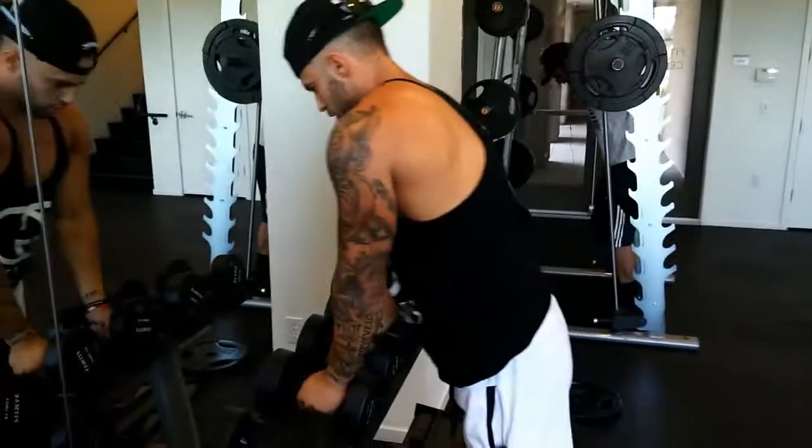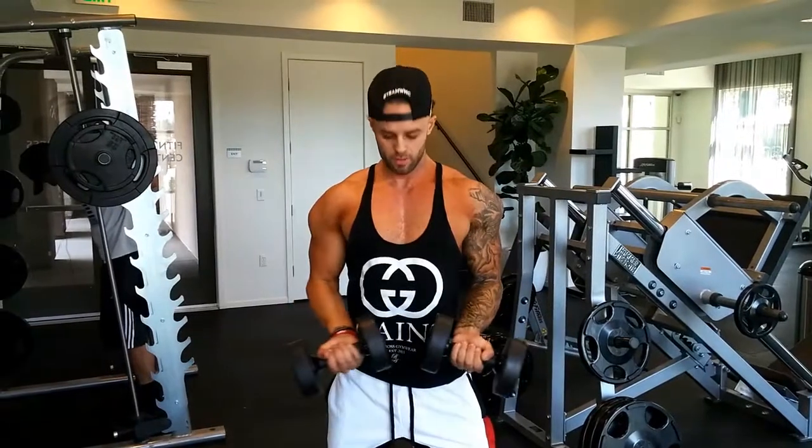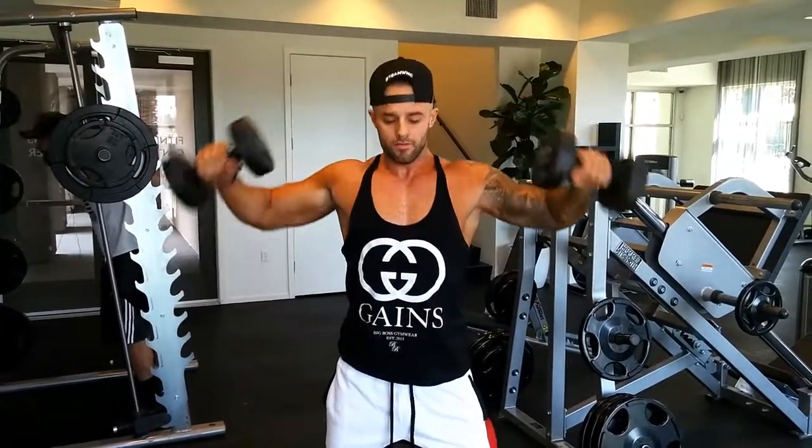Grab some weight. Doesn't matter which one, but I'm going to go with these. So first, we're going to start off right here. Bring them out, pinkies to the sky, and pinkies together. Pinkies to the sky.